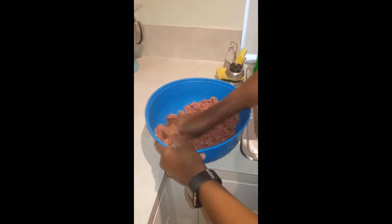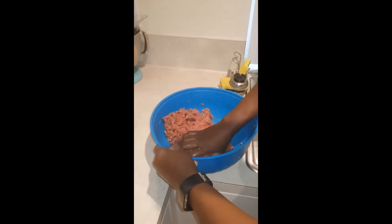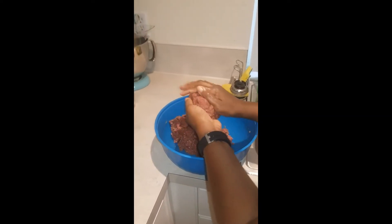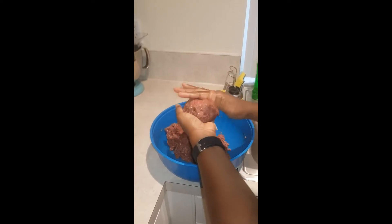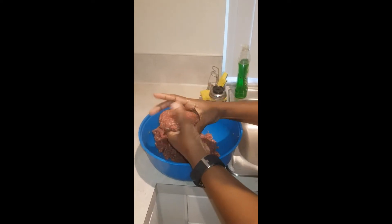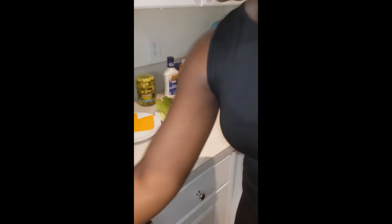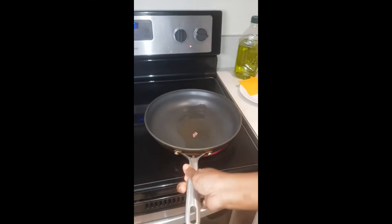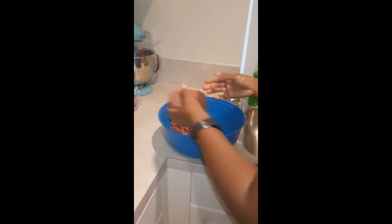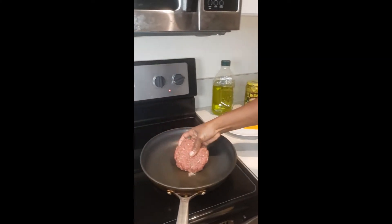We are making huge burgers. I have my oven preheating to 350. So first, you make this into a ball. Let me test if my oil is as hot as I want it — I'm gonna set this down and go ahead and make the others. Our oil is hot enough.